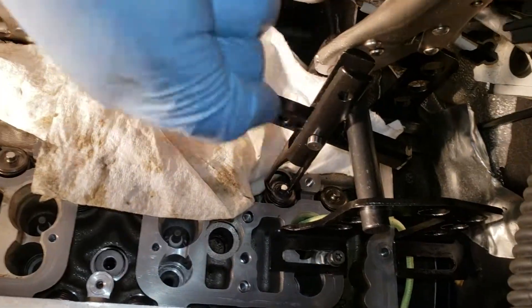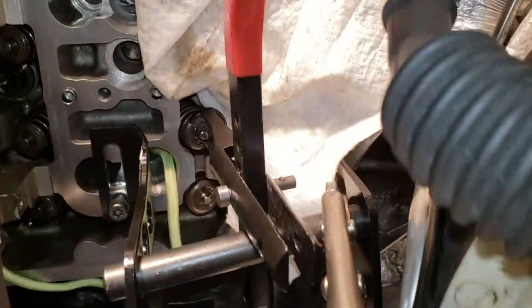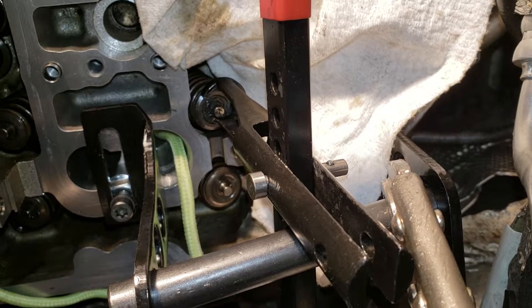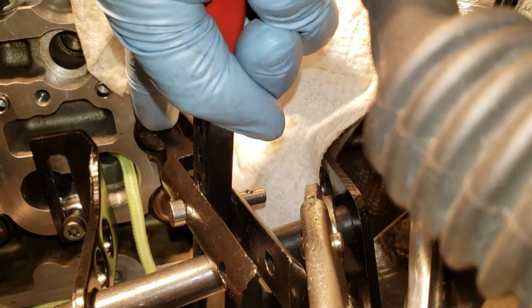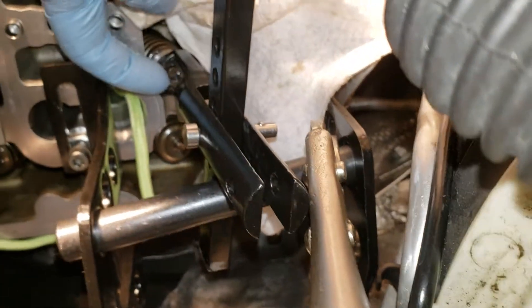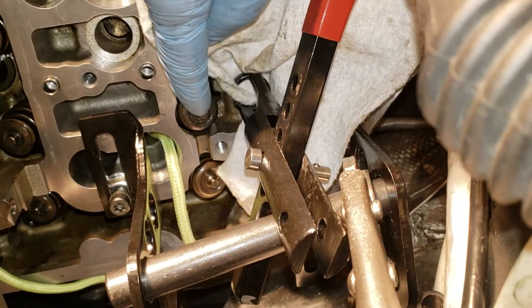There just wasn't enough room to work that way, so I worked this way instead. As you can see now, I can leverage the handle and get down at that valve spring. The most important thing here is getting the angle right on this arm so that you press the spring down evenly — otherwise you put stress at an angle on the valve stem and you can't get the keepers out.